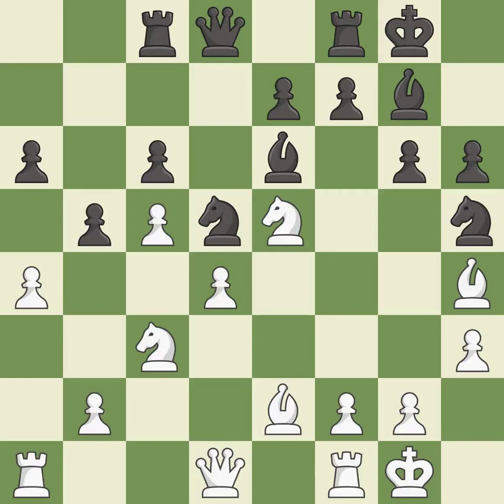This exposes an attack, threatening a knight — it is excellent. This allows the knight to control more squares. This threatens to win material — it is best. There were worse moves, but also something much better — it is an inaccuracy.